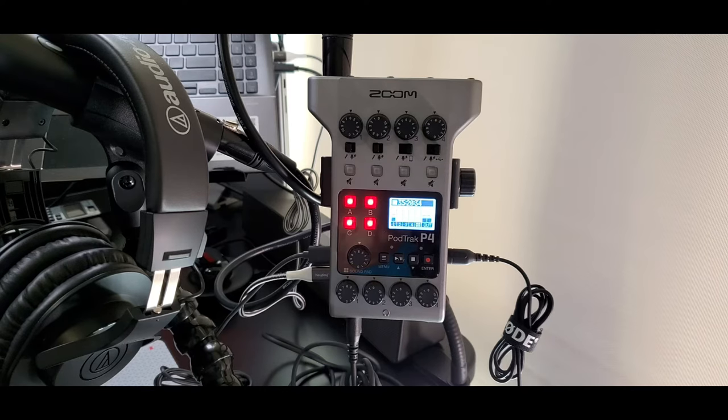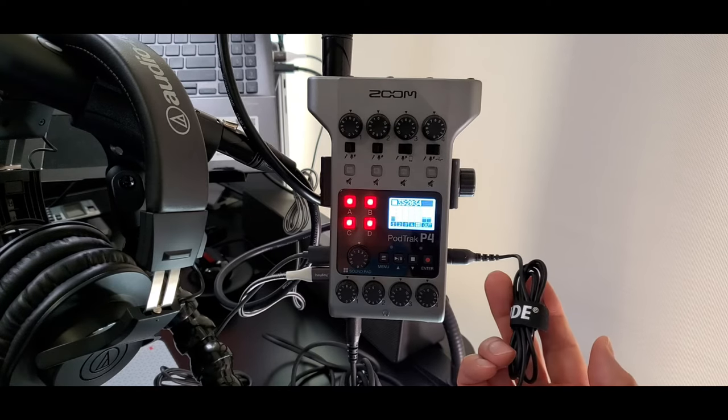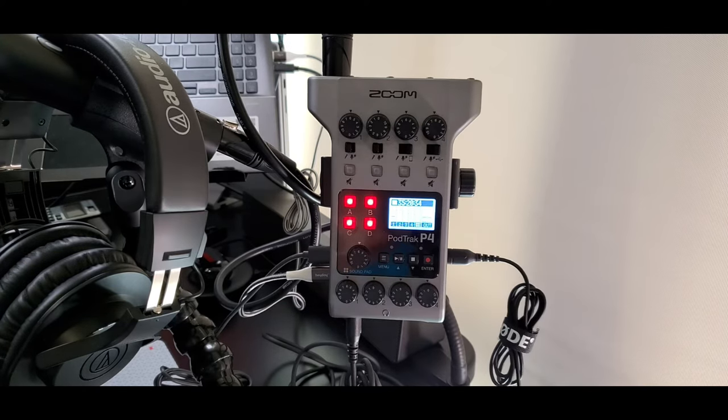Here are the necessary cables required to use remote channels 3 and 4. This is the Rode SC9 smartphone cable — a 3.5mm to 3.5mm TRRS-to-TRRS cable with three black rings on each end. The Rode SC9 or similar cable is required for using channel 3 to bring on a remote guest using your smartphone. You can get this cable from Sweetwater Audio or B&H Cameras for $30. You might also need a special adapter if your smartphone does not have a 3.5mm auxiliary port.